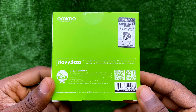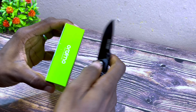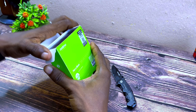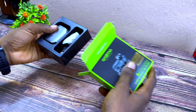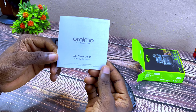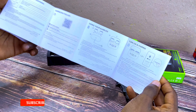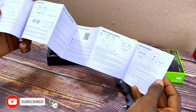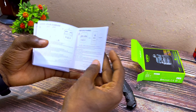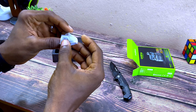Now let's unbox it. Opening it up — it has a protective seal. The first thing you're going to see is the user manual or welcome guide, which is a little lengthy. You can go through that. It covers product overview, package contents, downloading the app, using your earbuds, turning it on and pairing, and the rest.